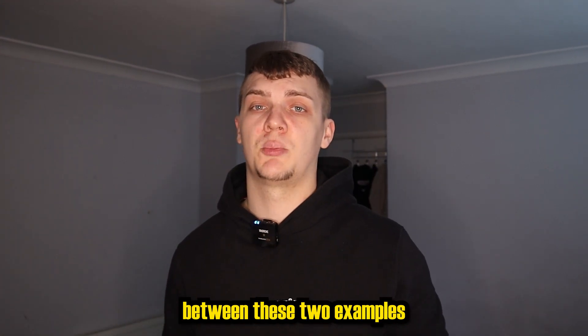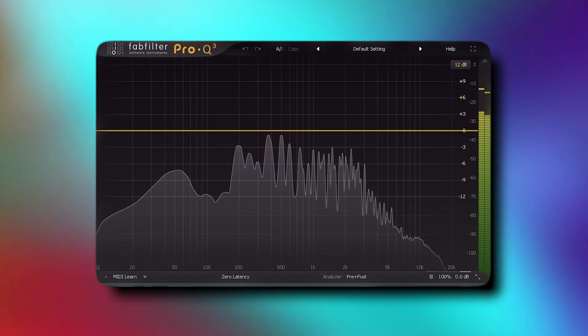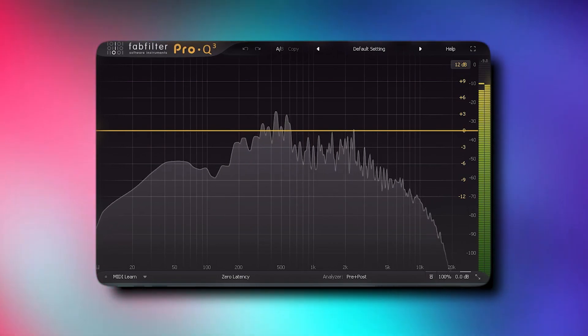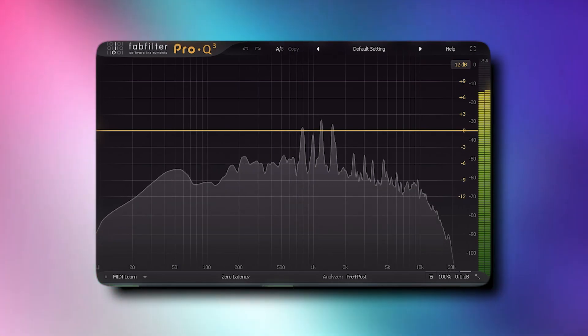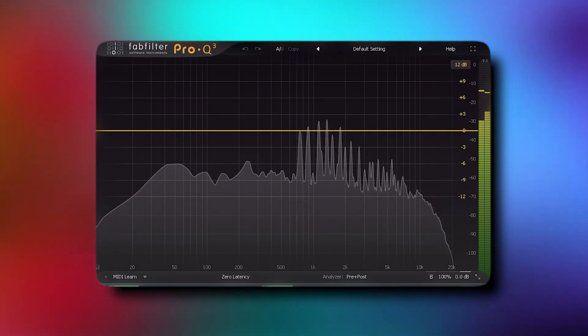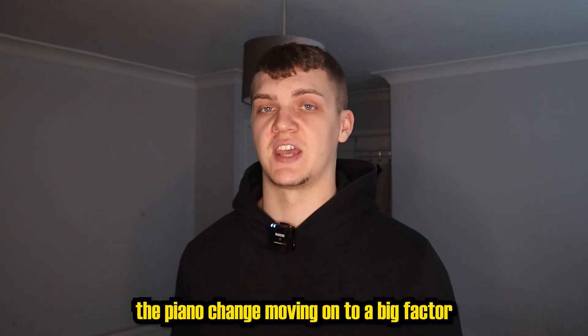Notice the difference between these two examples — one with a higher piano and one with a lower piano. Notice how the core of the bass and the piano change.